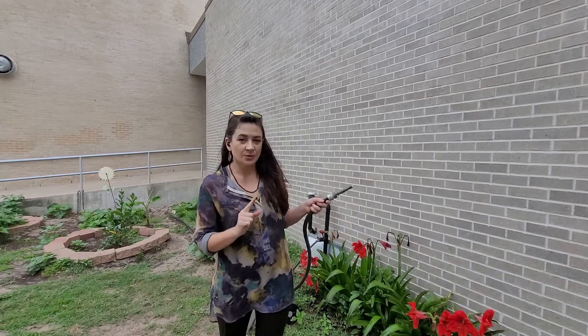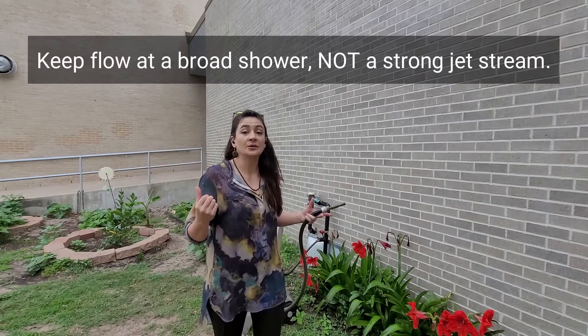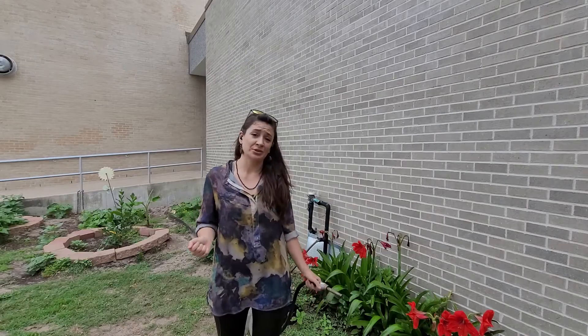One thing you do not want is to have a really intense jet stream that can lift up all of the soil around the roots, leaving the roots of a plant exposed — and they don't like that; they'll actually die.